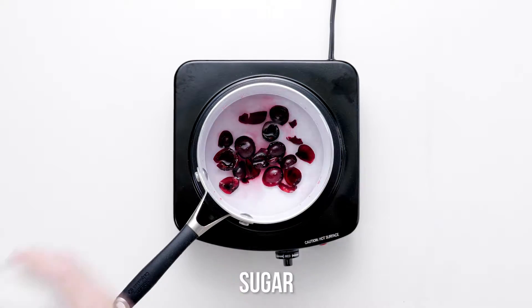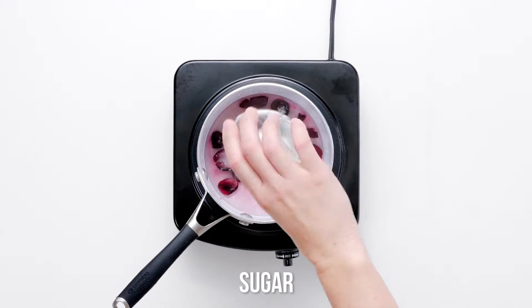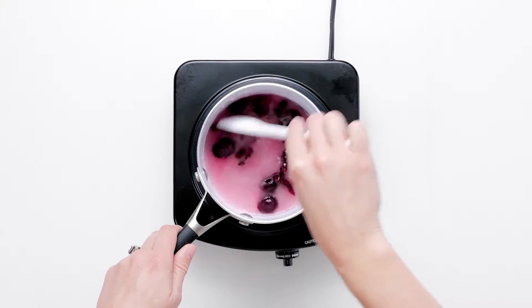If cornbread ranks high on your list of oft-craved carb comfort, you're going to love our gluten-free cornbread recipe.